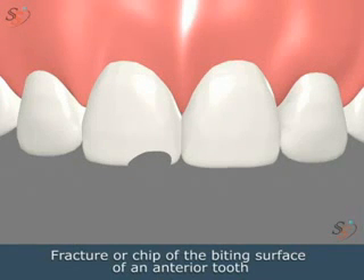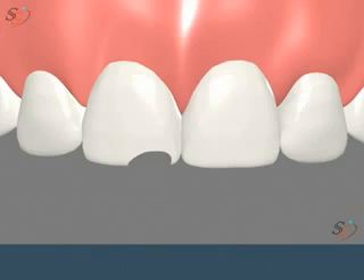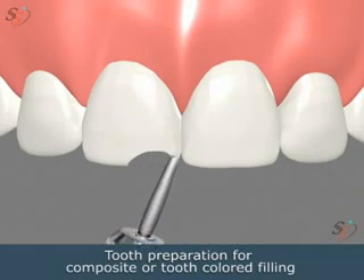This outlines how to treat a fracture, or chip, on the biting surface of an anterior tooth, and preparing a tooth to treat a proximal cavity.